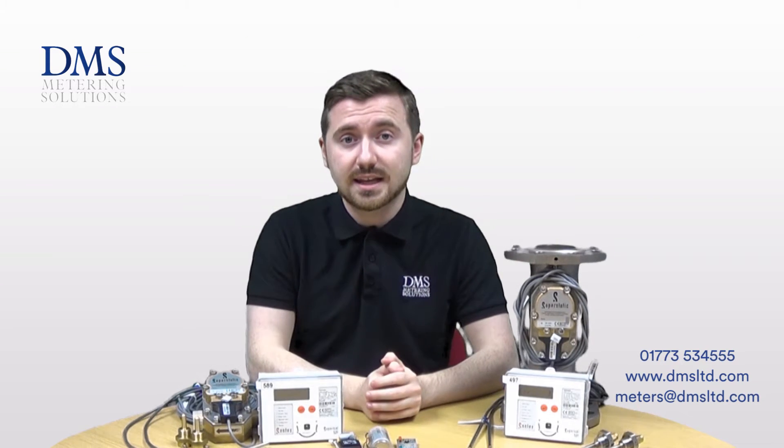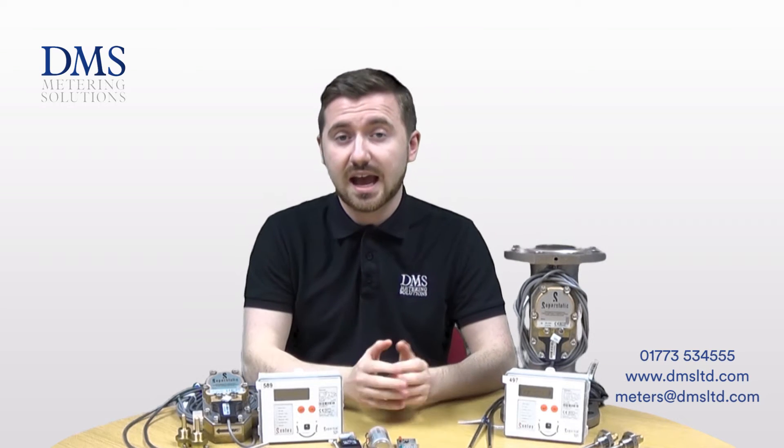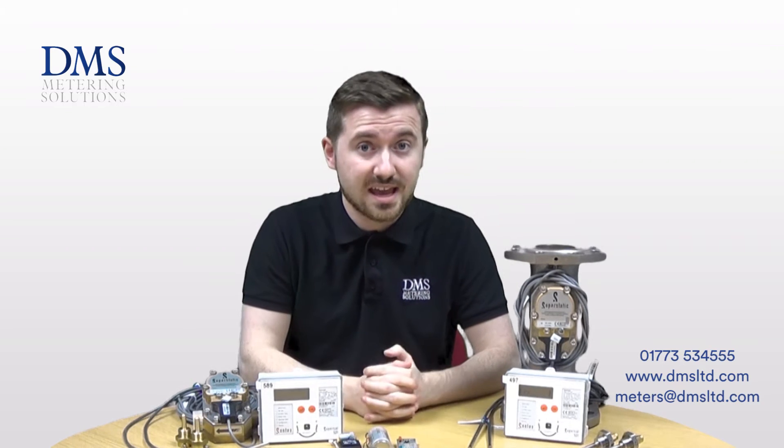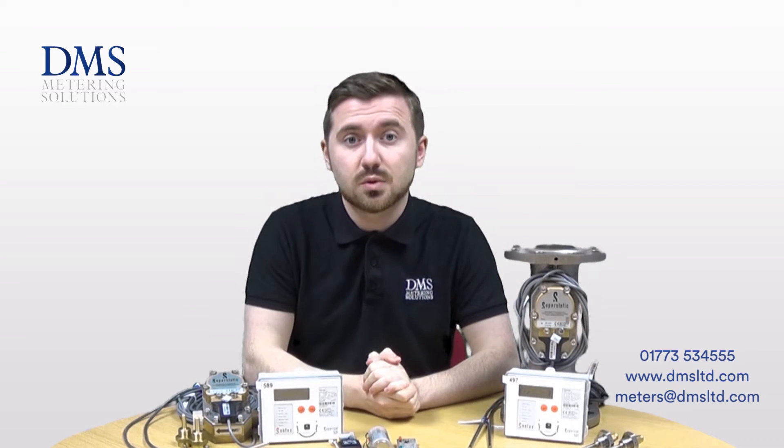All of these meters are MID class 2 approved. That allows them to be used for both the domestic and commercial side of the RHI tariffs and also for billing applications in the UK. Part of the MID calibration is down to the measuring principle that these meters use.